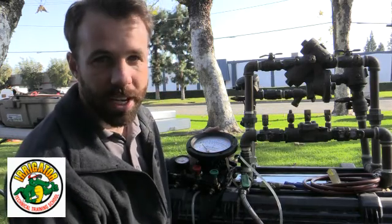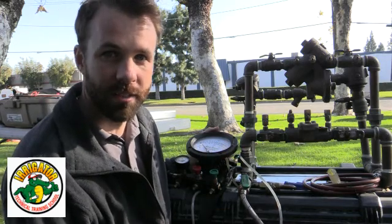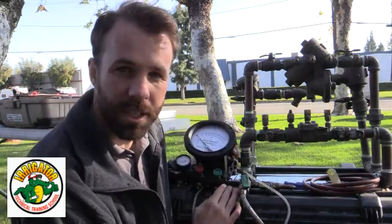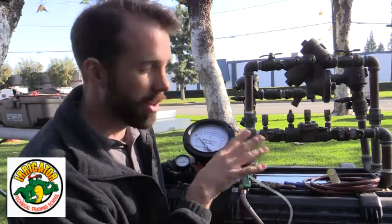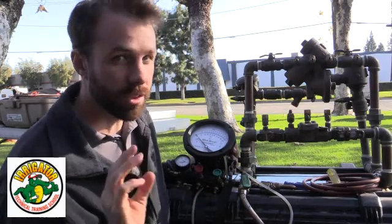It's called a double check because there are two check valves in there — pretty simple. All backflows need to be tested once a year minimum. If there's a special requirement with your water authority, it might be more than once a year, but at least once a year.